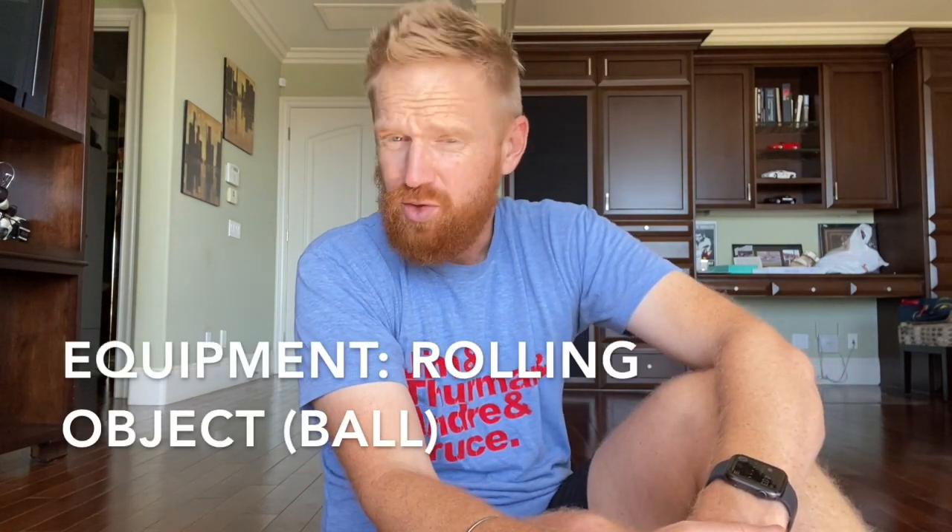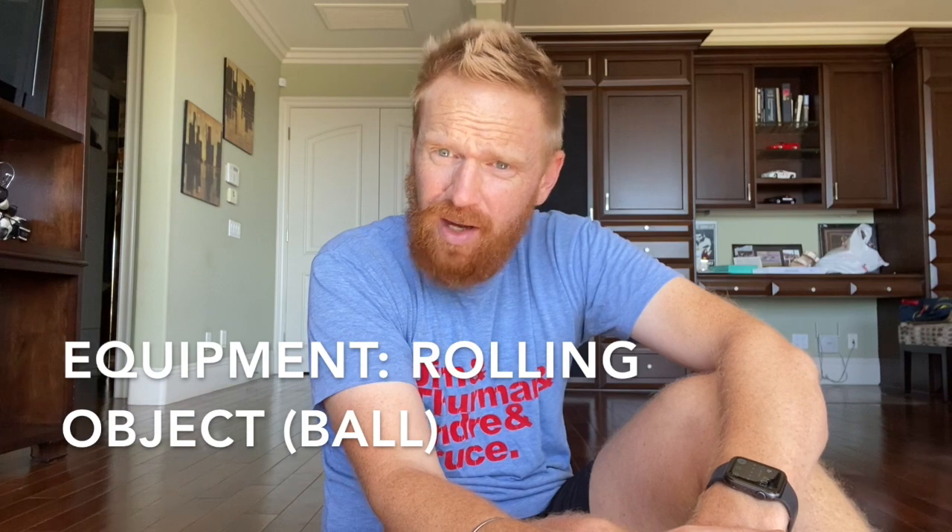Before we play progressive bowling, you'll need to gather some equipment. The first thing you're going to need is a rolling object. You could maybe use a pair of socks, but a small ball will work better. I have this foam orange basketball I'm going to use. You could, if you have a safe spot, use a tennis ball. A small ball works best as long as it won't hit something and break anything in your home.